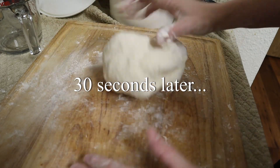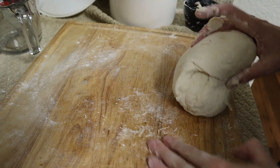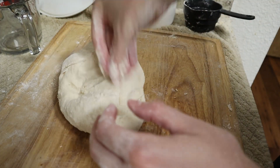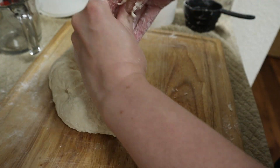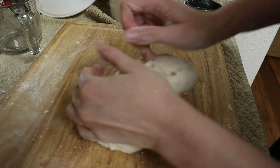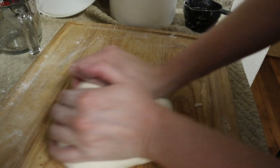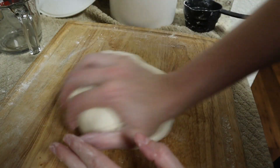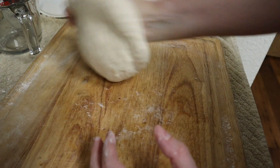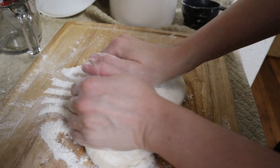If there's a lot of dough sticking to your cutting board, you need more flour. If there's just a little bit sticking, just kind of rub it and incorporate that into your ball of dough. If you have flour left on your hand, that probably means you're not done kneading yet. It's getting to the point now where I can rub the excess flour off my hands and incorporate it into my dough ball. It looks like I'm doing about three and a half cups of flour total now.